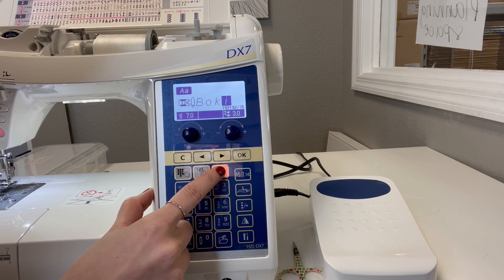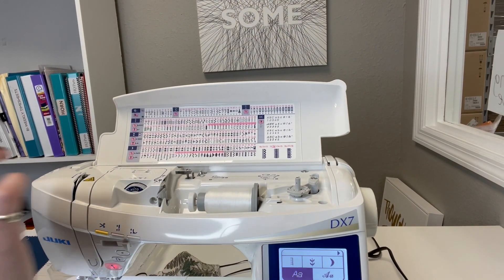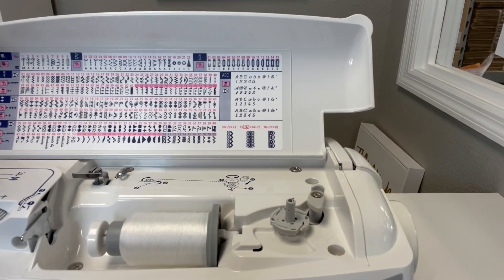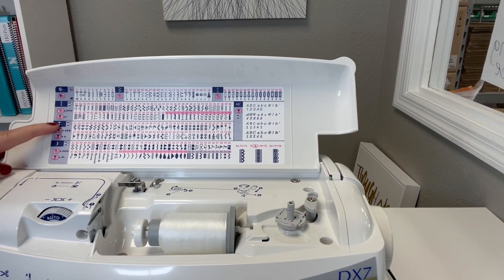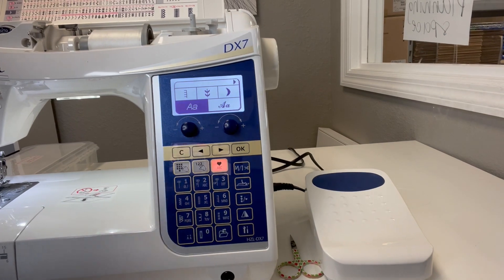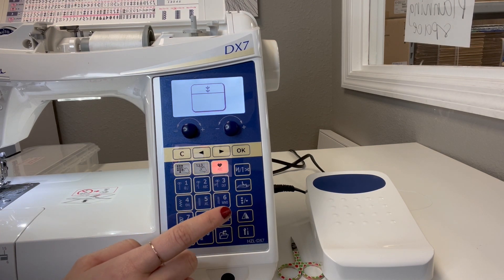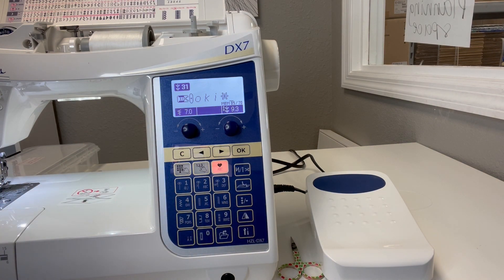I'm going to go back to ABC again. I want to select this pretty little flower at stitch 31 — you can see it right here at 31, in the little flower group. So I'm going to go back to my control panel, go to the little flower leaf category, and key in the number of that pattern, which was stitch 31. There she is — it's just going to do one.